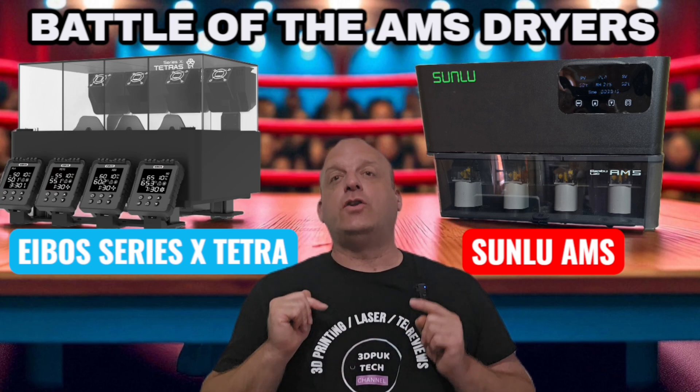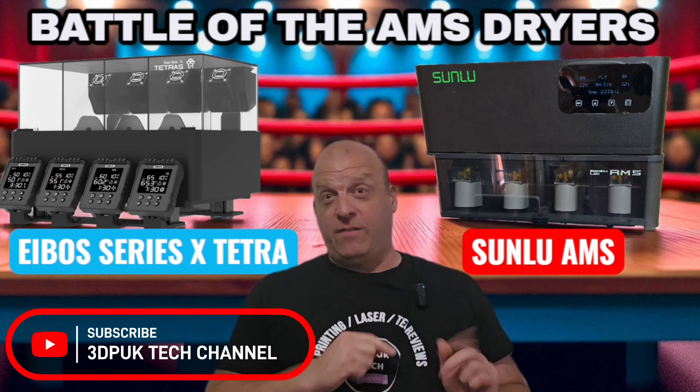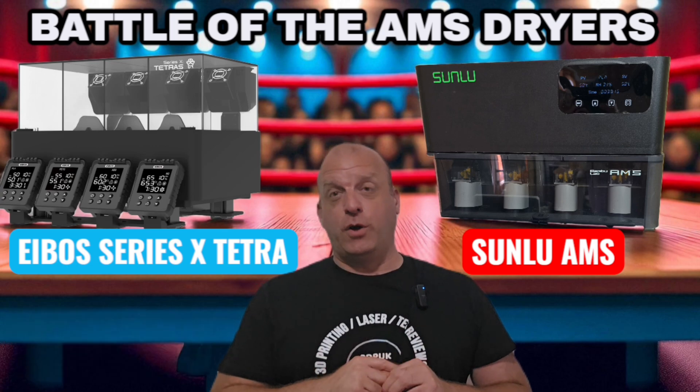Stay with us. Don't forget to like and subscribe to 3DP UK Tech Channel, and let's take a look at these two units in depth — what my thoughts are and where you should put your money.